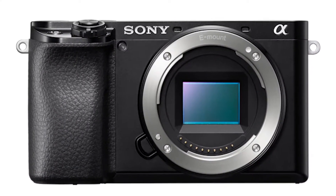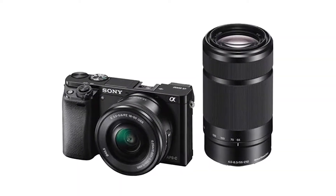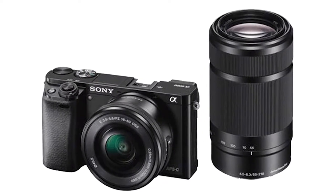The price is available on Amazon. The body with kit lens, a 55-210mm telephoto lens, has around 78 reviews on Amazon. There are also options at 72 and 84 units. You can look at the available offers.